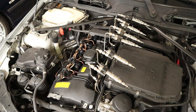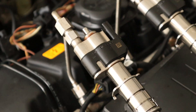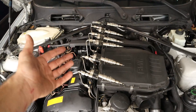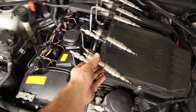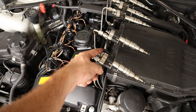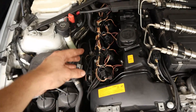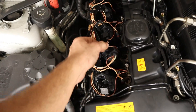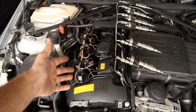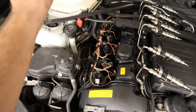Now we've got all the injectors lined up, just hanging in the air by the hard line of the fuel rail. The injectors are not connected to the plug for the harness on the engine so they will not be allowed to open, and we're also going to disconnect all the connectors for the ignition coils as well — because we don't want any residual fuel in there to ignite, which might cause the car to shoot some oil or fuel out of the cylinder.